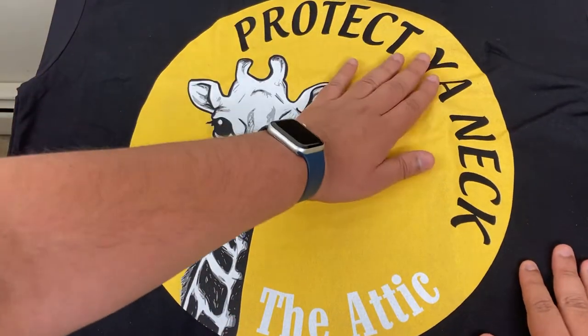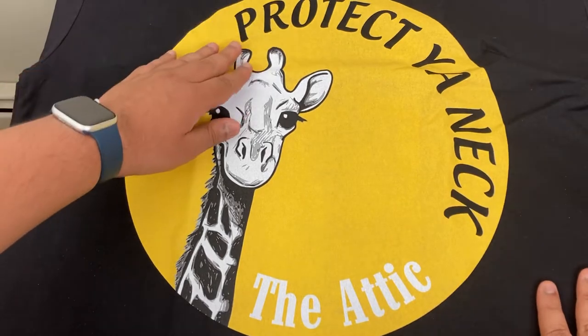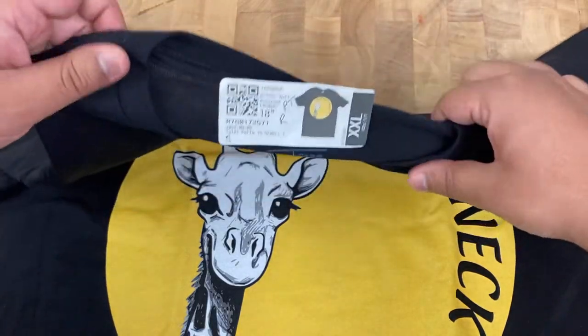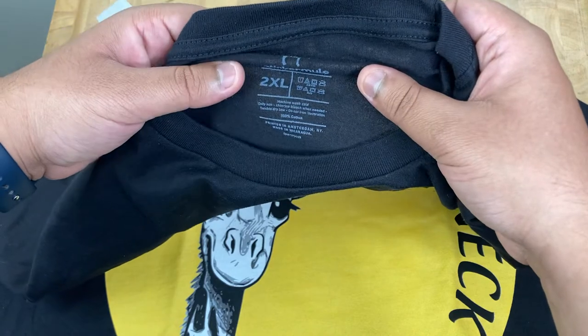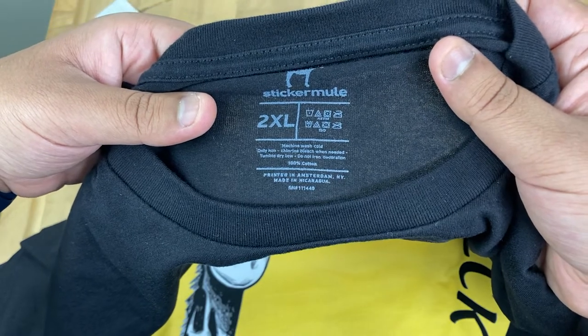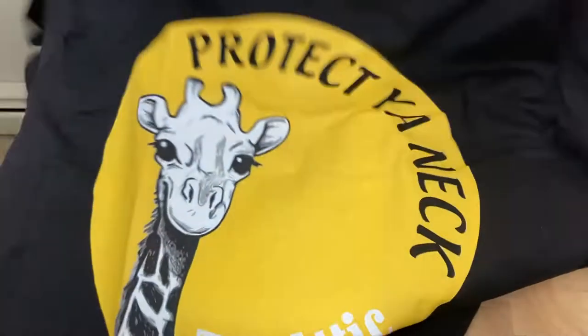From feeling the print, I'd say it's decent quality — can't really complain. Visibly it looks pretty decent, and from the feel of it, it feels okay, soft quality. Let me peel this off so we can see the Sticker Mule label and the sizing. Machine wash cold, 100% cotton. Yeah, I can't really complain too much about the quality of the shirt — it feels like decent quality in hand.